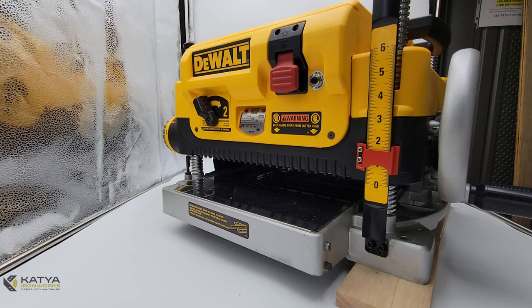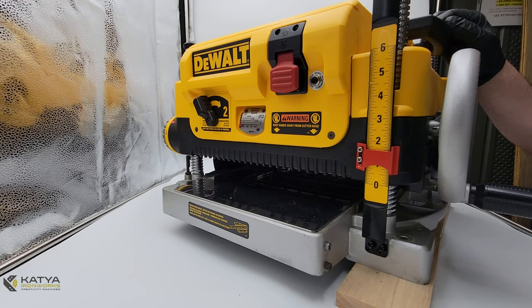Hi friends, welcome to Kati Ironworks Precision, the arrow mount installation video for the DeWalt DW735. Before we begin, I would like to let you know that we are not going to be showing threadlocker in this video, but every time you see a screw being inserted into a metal surface, you should add a blue threadlocker onto the first three or four threads.